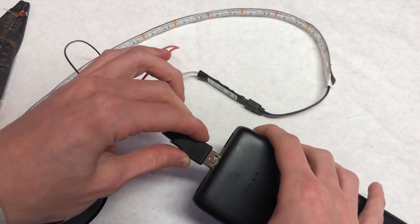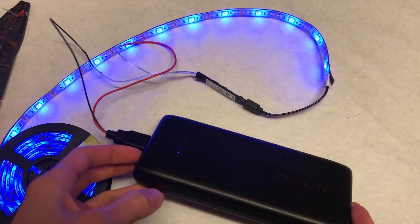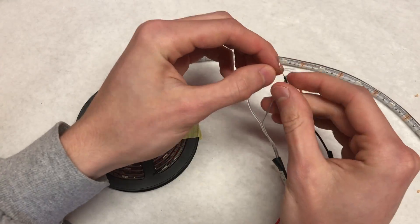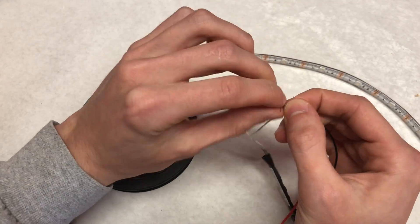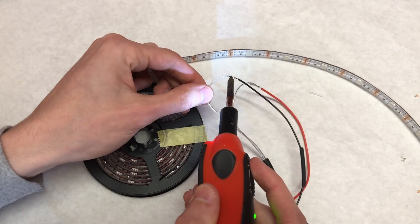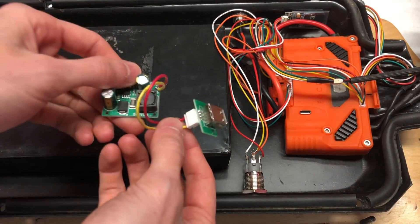To test that it works, plug it into any five-volt power supply such as a power bank — the LED lights should turn on. Once you've confirmed it works, undo the twisted wires, solder them together, and make sure you put heat shrink or electrical tape on the exposed portions of the wire so they don't short.